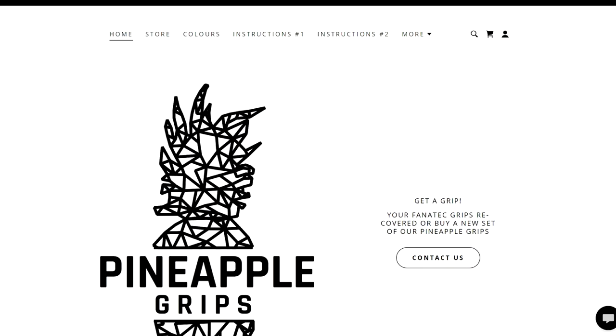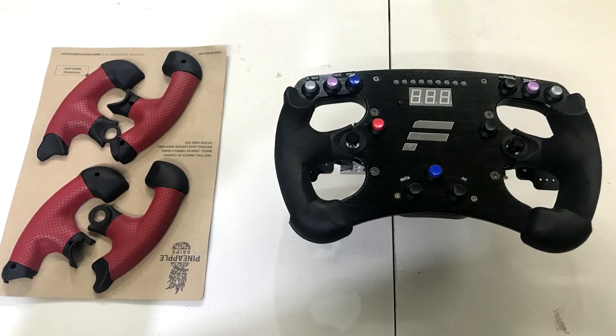Enter the picture: Pineapple Grips of the UK. If you're like me and you've had a Fanatec wheel rim for many years — such as my Formula Black wheel rim, which I've probably had for seven or eight years — chances are your grips are very worn out. If you don't wear gloves, I know your grips are worn out. In my case, everything else on the wheel didn't have a scratch; it had been upgraded with magnetic paddle shifters. It was just the grips giving it that dated look.